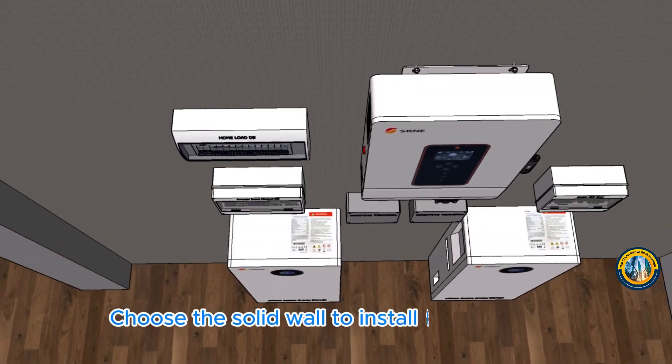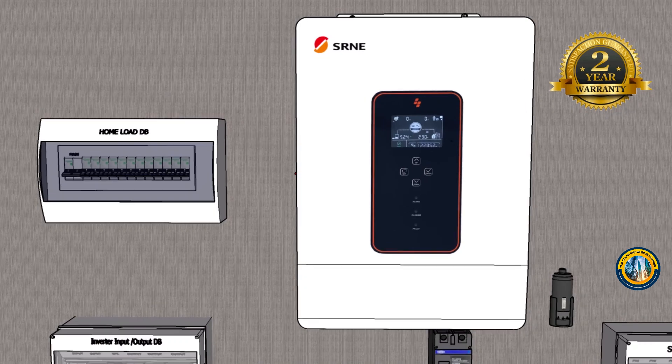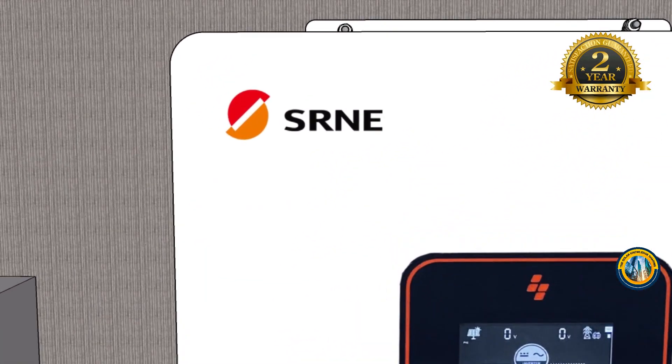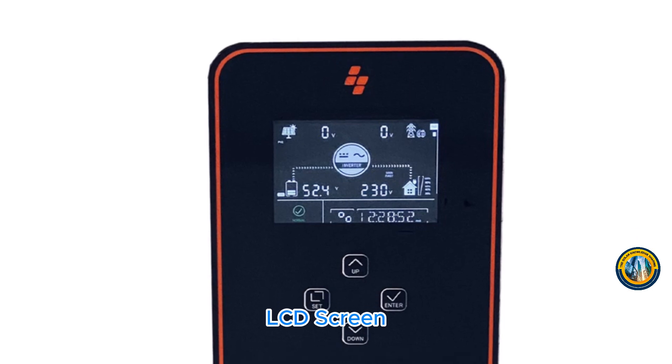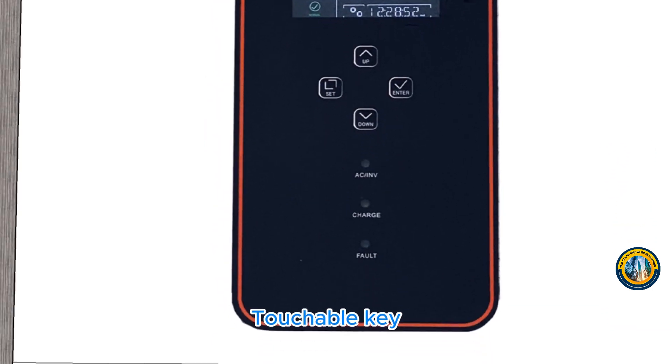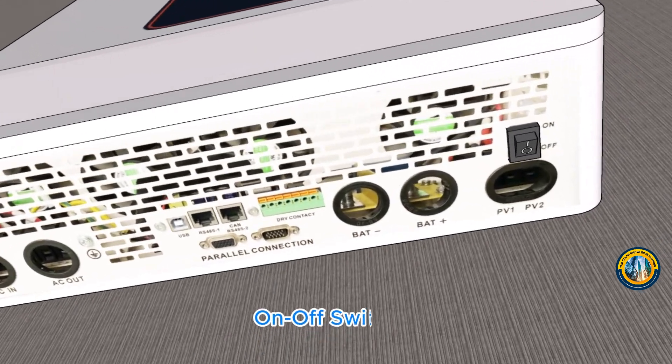Choose a solid wall to install the inverter. Components include the LCD screen, touchable key, and on-off switch.